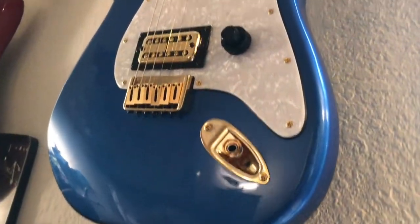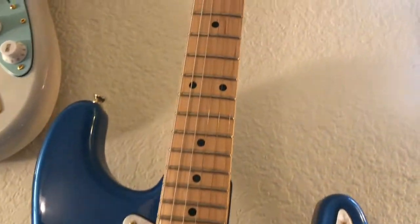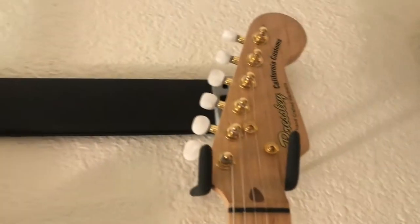It also has just a really cool classic look to it. It's very light, probably under 7 pounds — I haven't exactly weighed it. This one's ready to go, ready to find a new home.